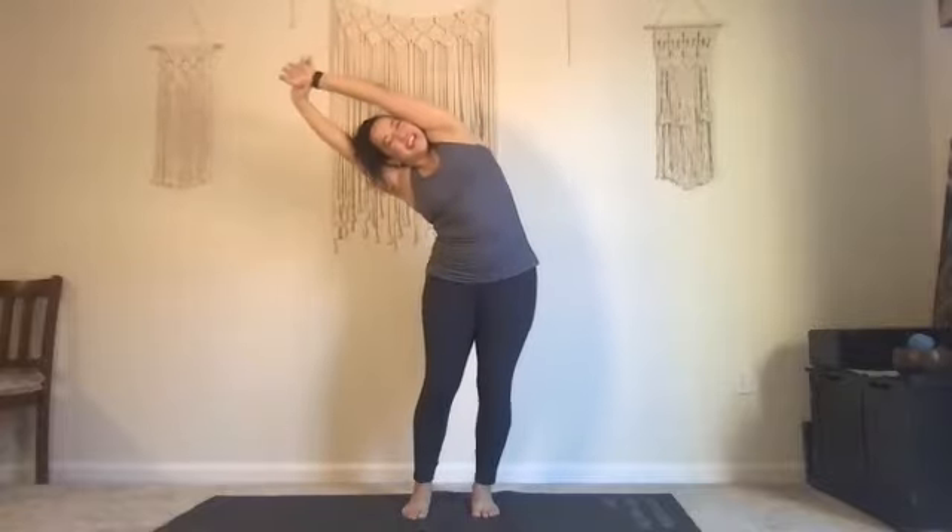Soften your knees, draw your shoulders back. Let's take an inhale as we reach up to the center. Then reach — pulling your right wrist, wrap your left hand around your right wrist and pull way over to the left.